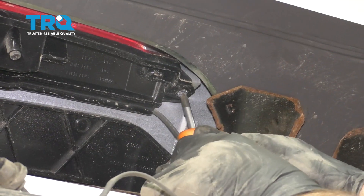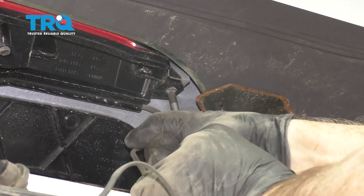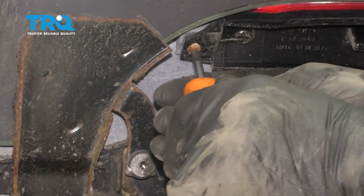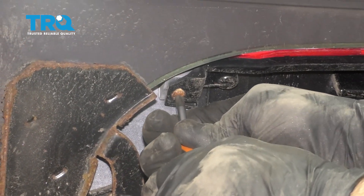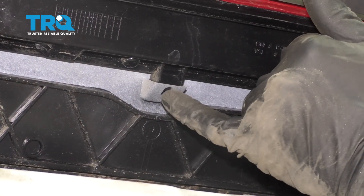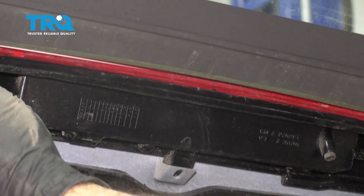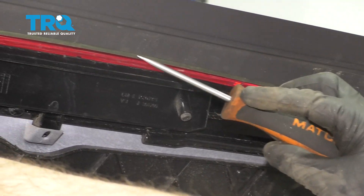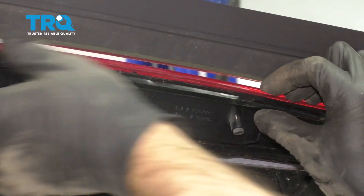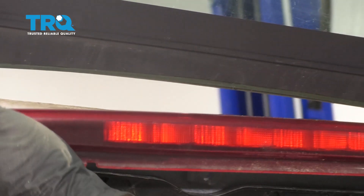Using a Phillips head screwdriver, take this screw out right here. Also over here. Double check — make sure there's no retainer right here before you slide this out. There may be a screw there.